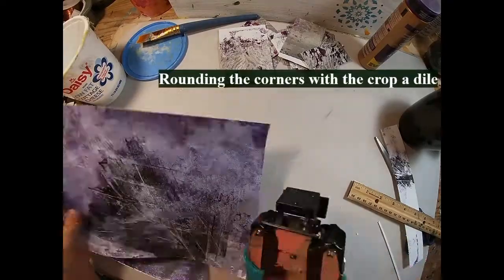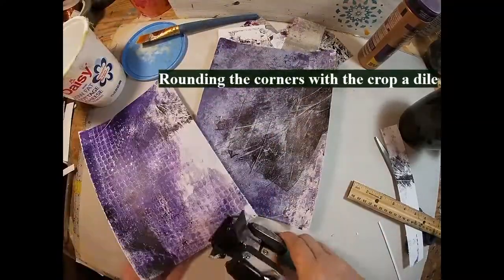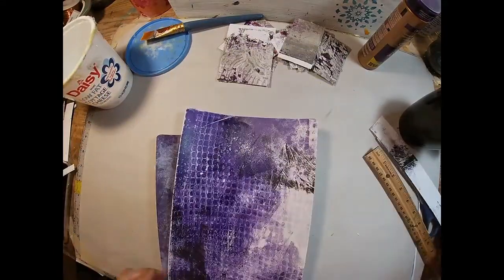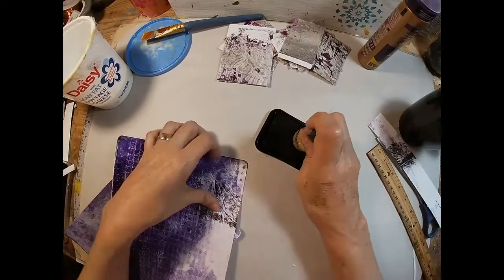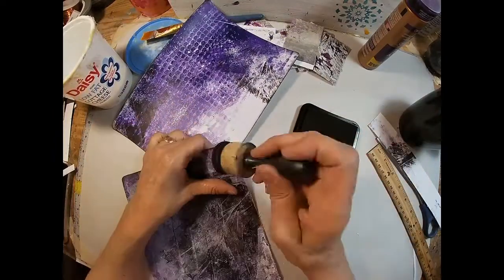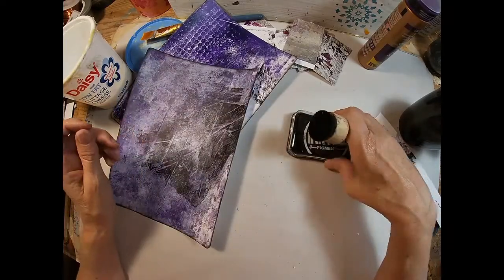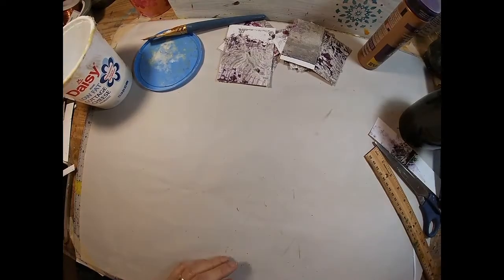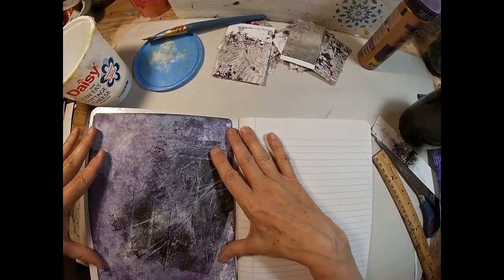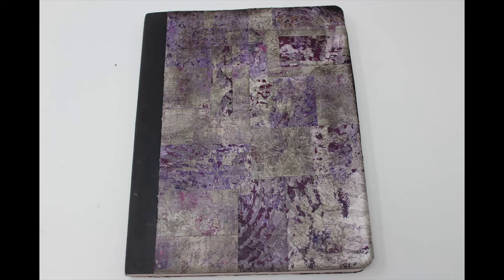Now we have those cut to size and I'm going to glue these inside the front. I'm going to cover the inside outside edges with some black acrylic paint just to give that background on the inside cover. I'll let that paint dry and then we'll come back and glue these in. I'm going to ink around the outside edges of them to give them a little border definition. And there's my inside front and my inside back cover — it'll fit right nice there. We'll paint around that outside edge and that will complete the book.